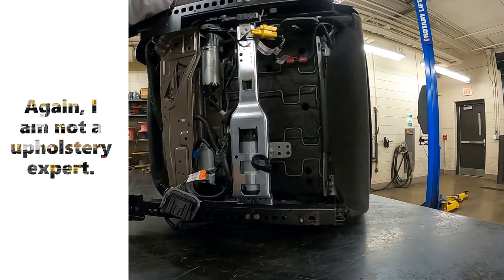I figured I'd make a video because a lot of people seem to be intimidated by doing upholstery work. Being a mechanic is 80% just being willing to dive into things, 50% skill, and 10% not caring if everything adds up.